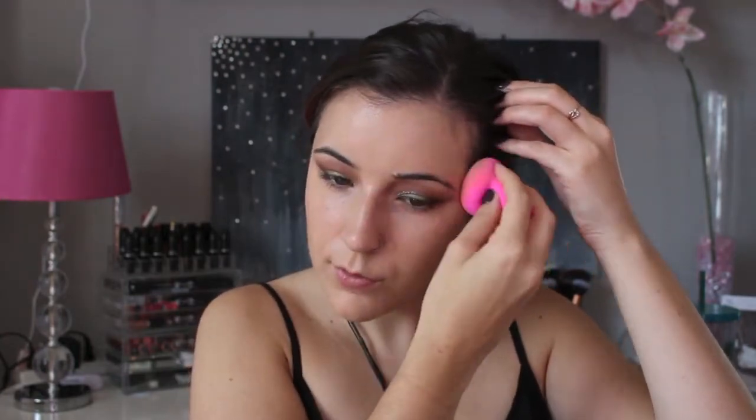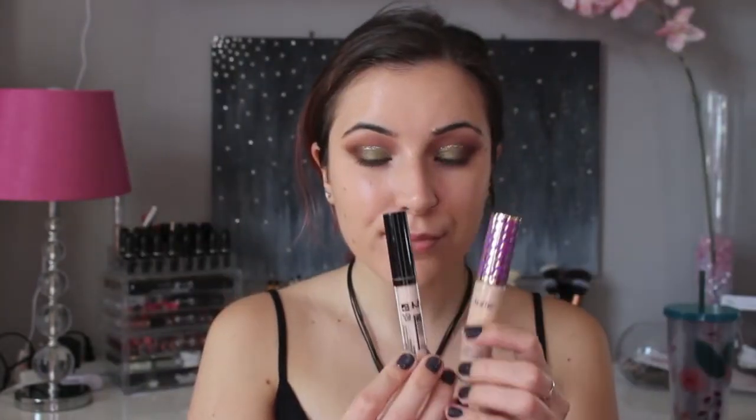You want to remember to blend the foundation towards your ears and also down your neck just so it doesn't look like you have a mask sitting on your face. Next, using the NYX HD Concealer and also the Tarte Shape Tape Concealer in the shade Light Neutral,